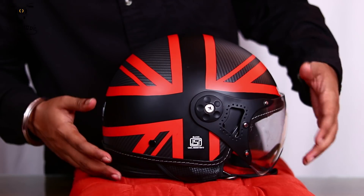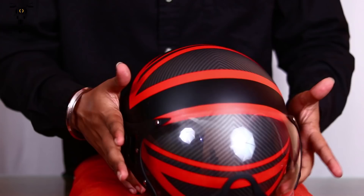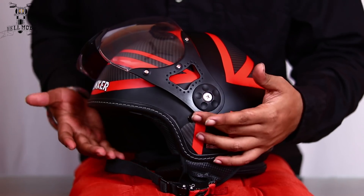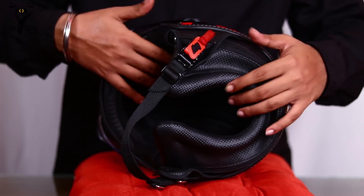Coming to the features of this helmet, you can see that it has a bubble glass which you can put up. To remove it you need a screwdriver — you can't do it with your bare hands, you have to use a screwdriver for it.